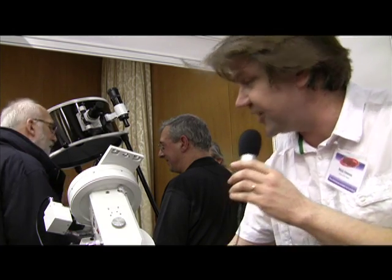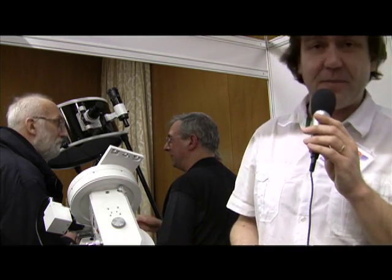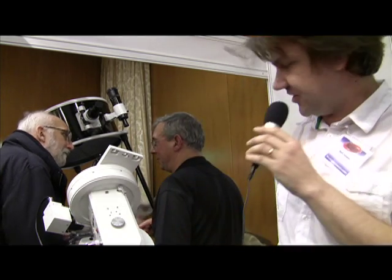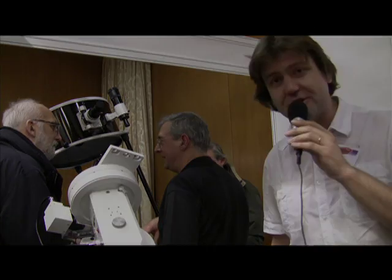It has quite a remarkable load capacity. This is a mount that I'm hoping to put products like a C11 on, and a TMB telescope, and two other telescopes at the same time — so we're looking at massive load capacity capability on the product itself. Hopefully we'll see a lot more of this in astronomy in the near future.